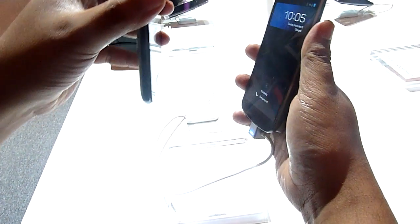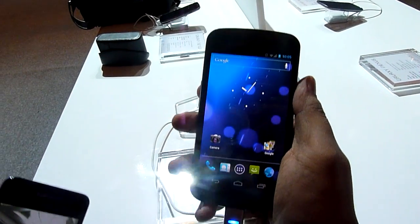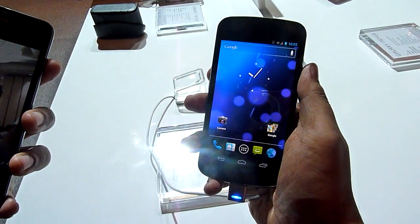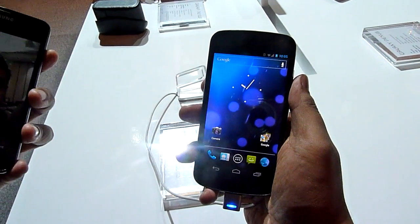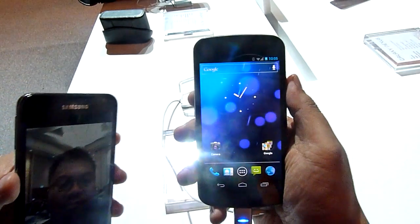Okay. Unlocked. So essentially you can unlock the device if you take a picture of a person really well, something like this, and put it in front of the Galaxy Nexus — it works.